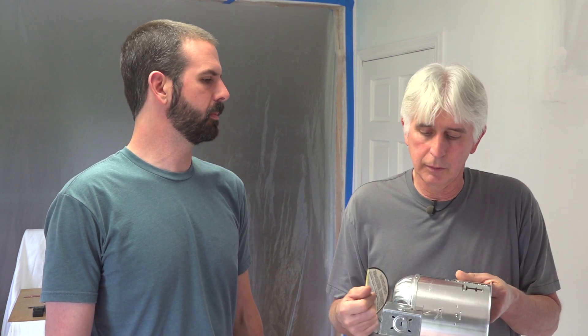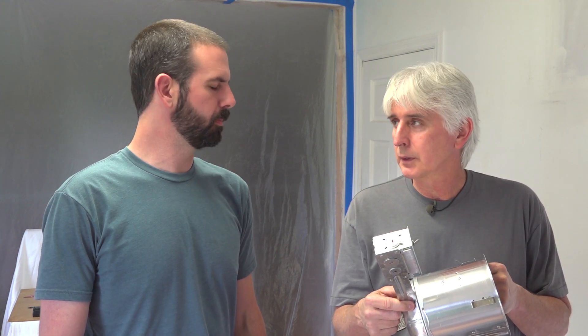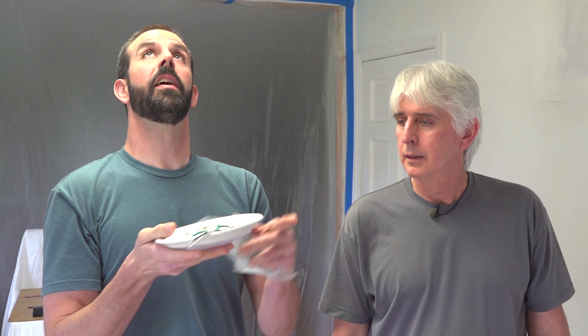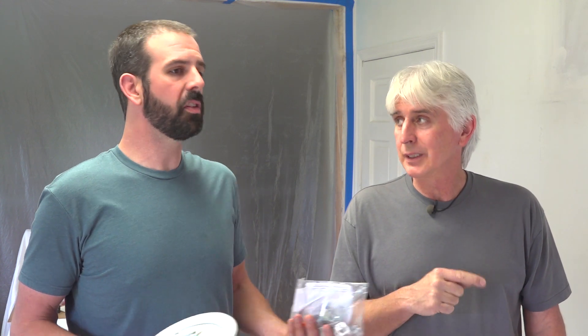The old recessed bulbs are a thing of the past. We're not actually going to have recessed bulbs or trim in these lights. Because of the overwhelming number of recessed cans across the country, companies are coming up with great alternatives that can be ceiling-mounted on a regular box or in a recessed light. We've got these LED downlights from Kichler Lighting — they're super thin and can mount flush to the ceiling on a standard light box, just like this fluorescent.